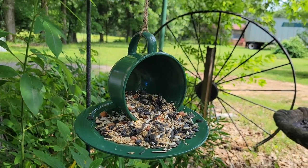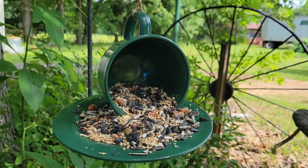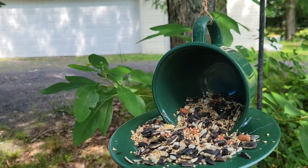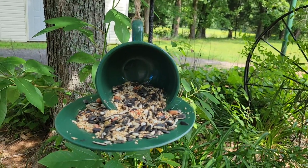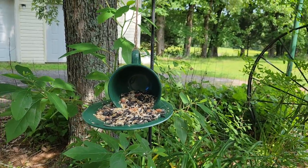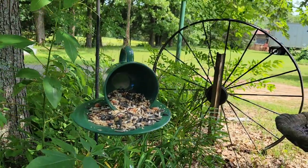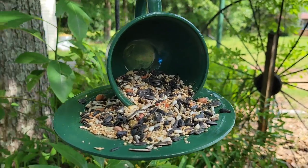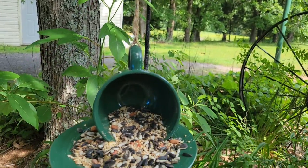I found a nice little spot for my bird feeder and I can't wait to see the birds' reaction! Thanks for watching, guys. Let me know how I did by giving me a thumbs up, and don't forget to hit that subscribe button so you can follow along for more DIYs. Thanks for watching and as always, I'll see you guys later!